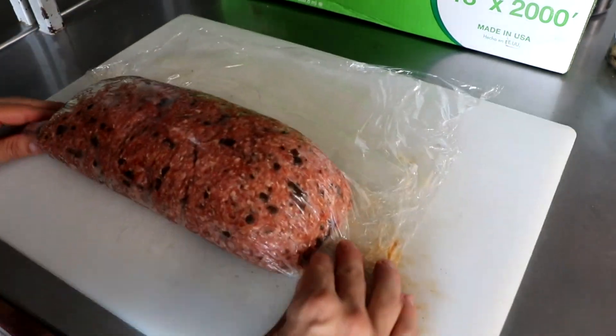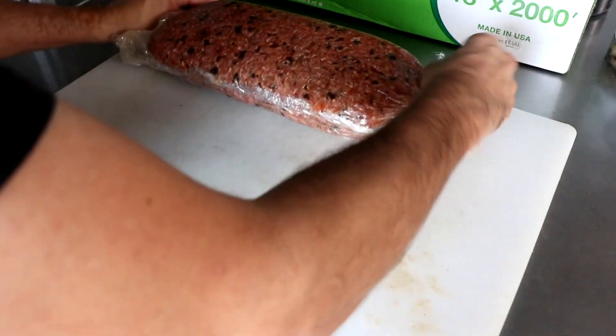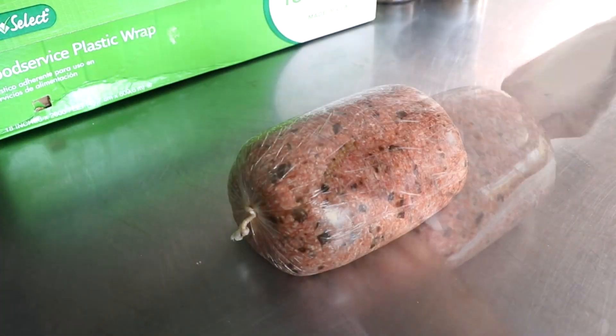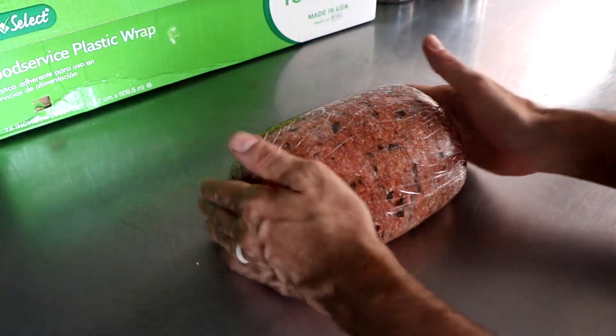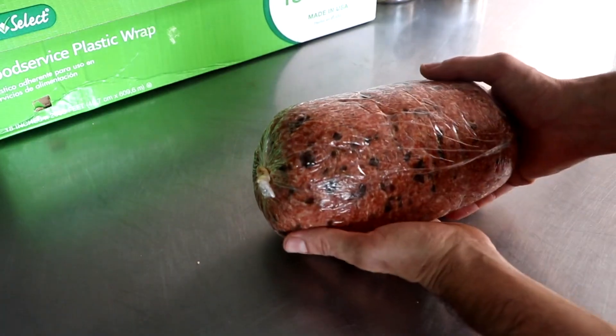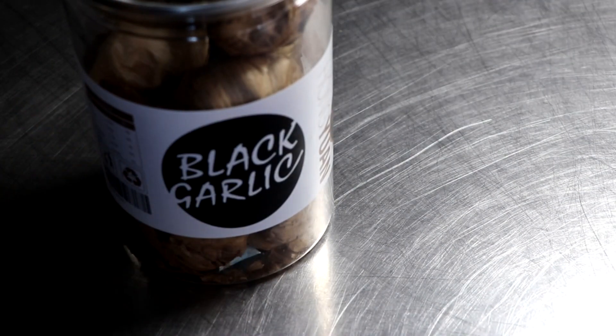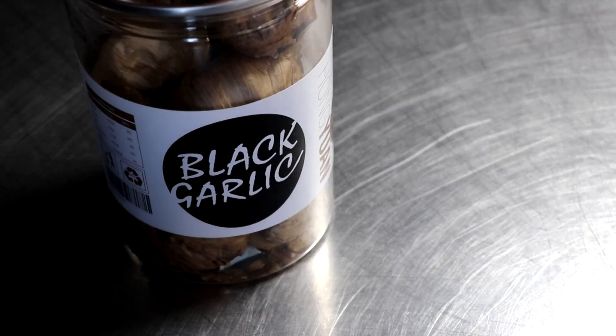Now we're gonna take that meat and wrap it in some cellophane so I can go ahead and form up my patties. For me, this is the easiest and best way to do it, especially while I'm preparing the other ingredients. I'm gonna roll it really tight, then take that roll, stick it in the refrigerator, and it's gonna firm up a tiny little bit. We'll get back to that in a minute.